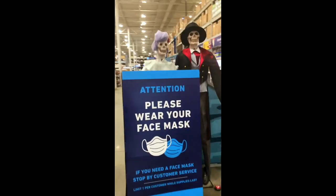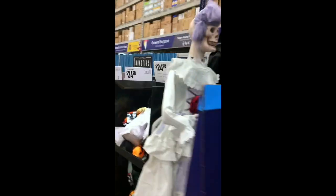Hey y'all, it's Burgess Taylor, or Journey with Burgess, and it's time for a barn to studio conversion update.